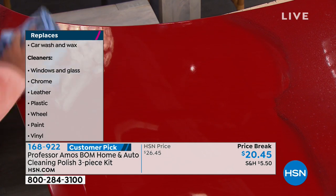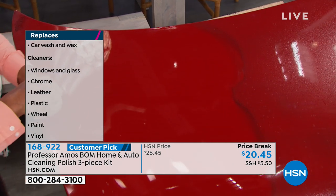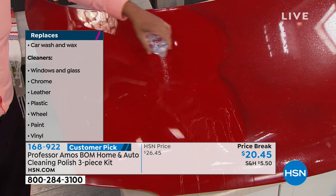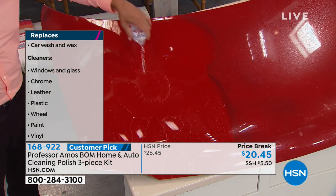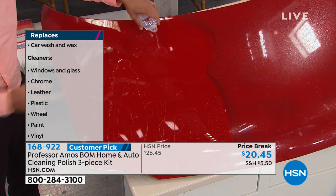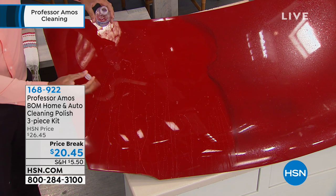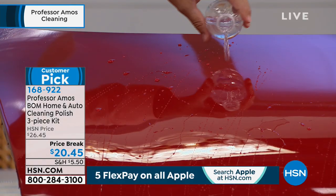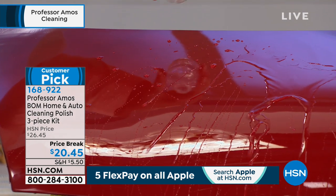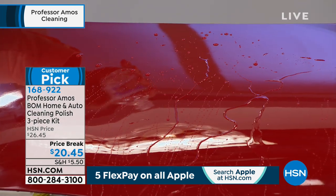It replaces your car wash and your wax, and all the cleaners you would typically use inside and outside — for your windows, glass, chrome, leather, plastic, wheels, paint, and vinyl. Now you're watching water jump off that hood. Have you ever used that rain repellent stuff from the store for the windshield? This is the same thing but for the whole car — your windshield, your mirrors.